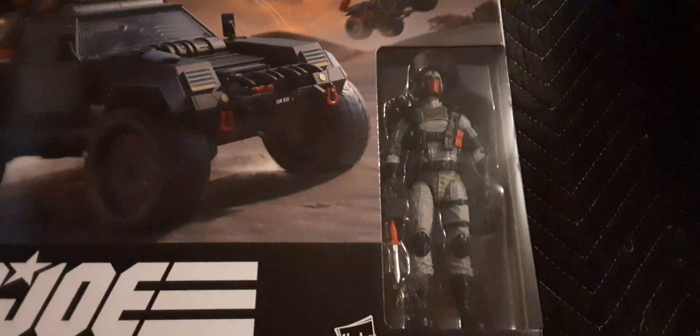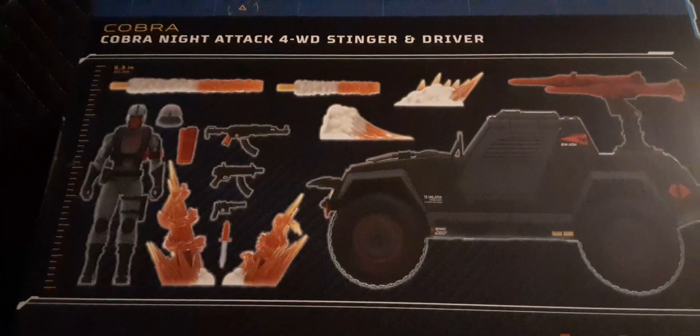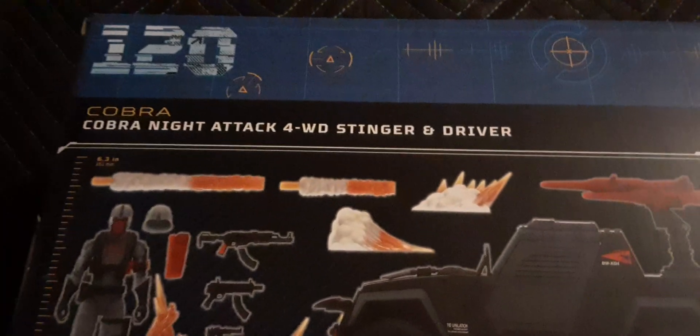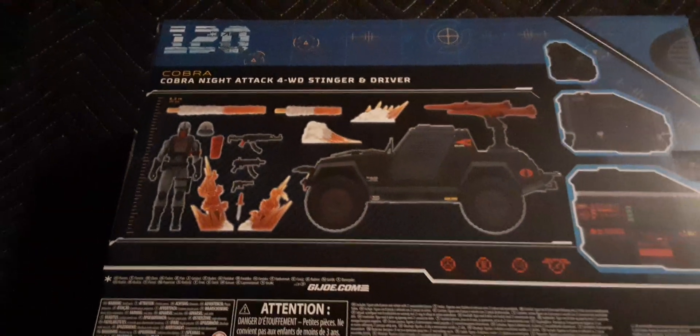Loving that driver, looks pretty cool. Here's the back of the packaging. We're going to talk about this in depth, show some pretty cool features, and answer some of the questions that are out there throughout the collecting community. This is number 120 of the GI Joe Classified Series. Looks pretty decent — some bullet points, some of the features, some ratings probably for the driver. There's the UPC.